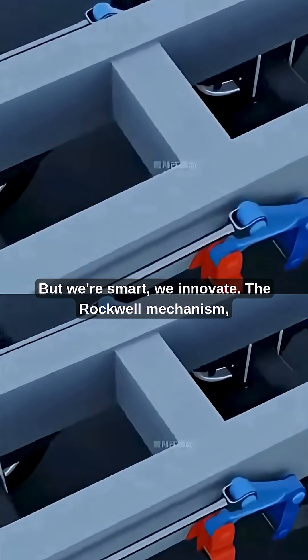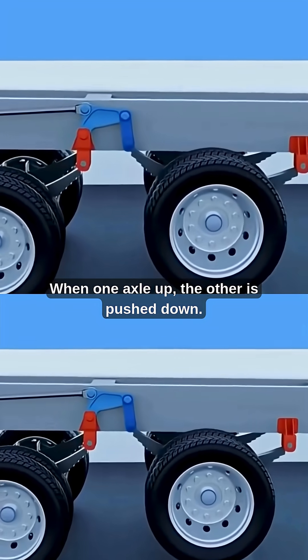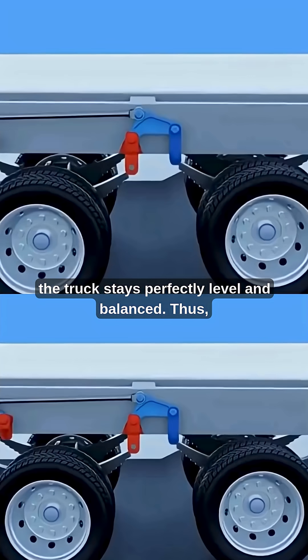But we're smart, we innovate. The Rockwell mechanism — a small but clever device that balances the two axles. When one axle goes up, the other is pushed down, ensuring whether you're on mud, rocks, or uneven terrain, the truck stays perfectly level and balanced.